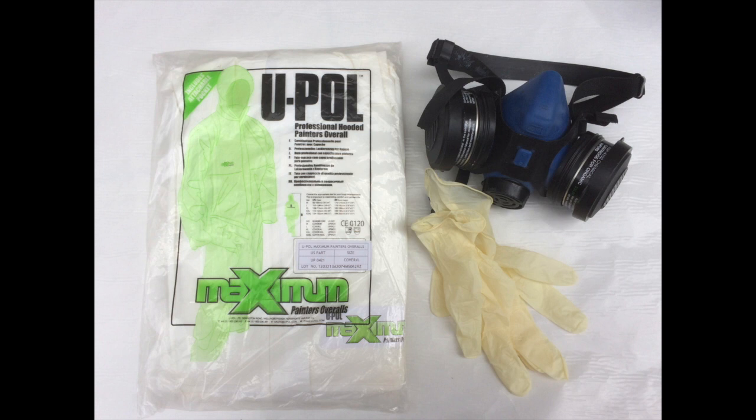Before beginning, the use of personal protection equipment consisting of gloves, automotive paint respirator, safety glasses, and protective clothing is strongly recommended.